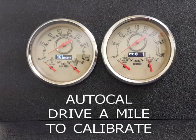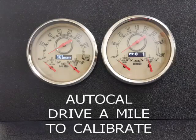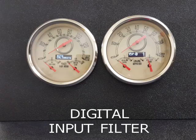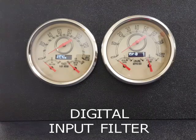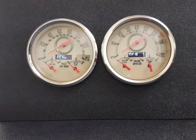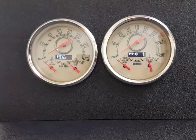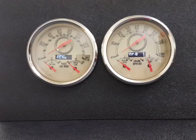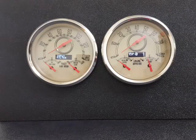This is your drive-a-mile function — we have another video just on that. Very easy to get through; it walks you through. Input filter: this is a digital filter to set the sensitivity depending on the speed sender. If you have a 2-wire original equipment sender, a 3-wire aftermarket, PCM output, GPS, whatever — just go to the chart in the book to see which one you need and set it. That's it.